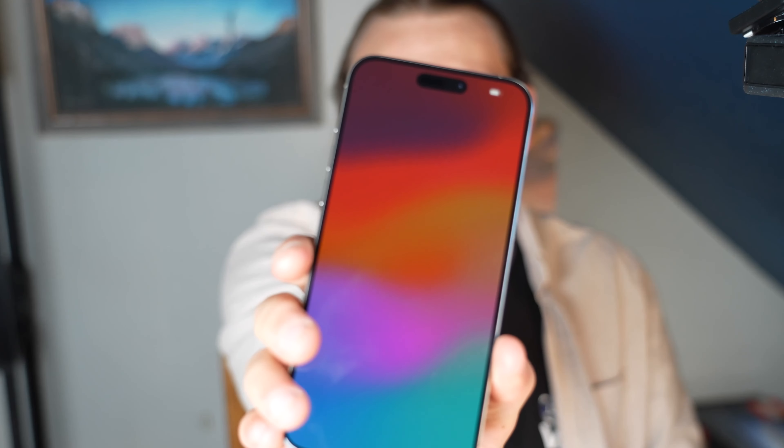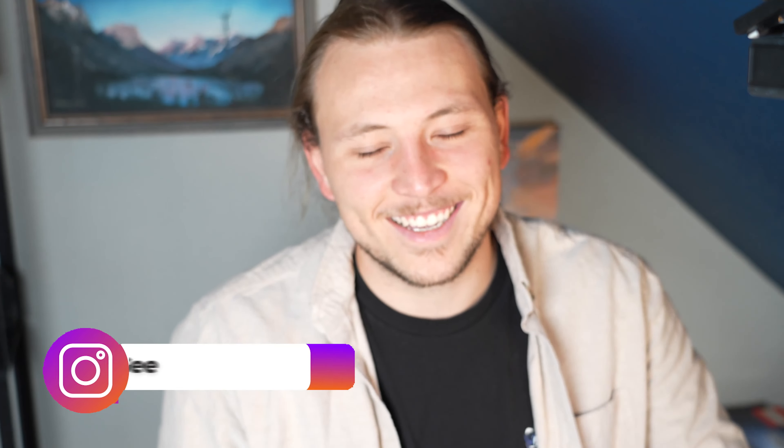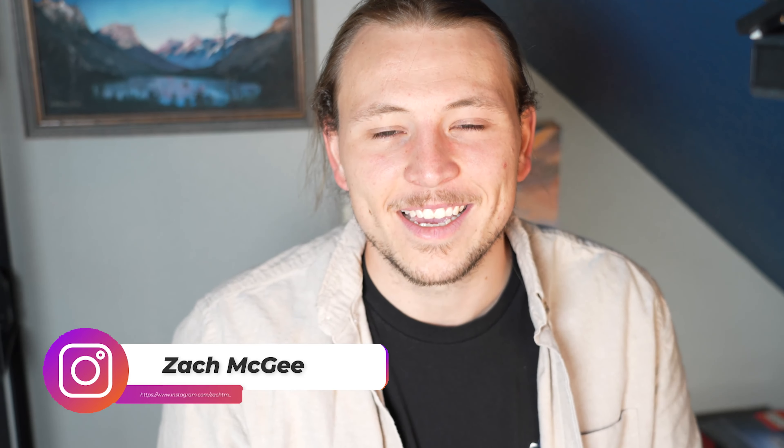I will be back with a follow-up here soon. Peace.